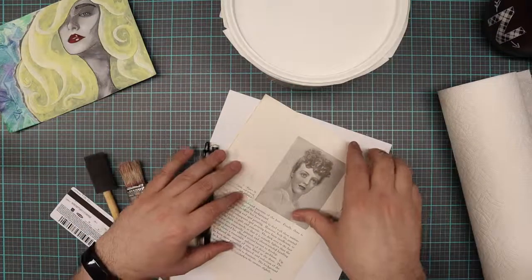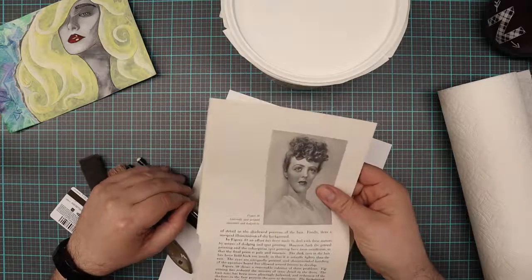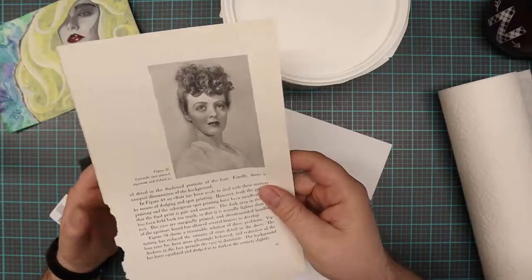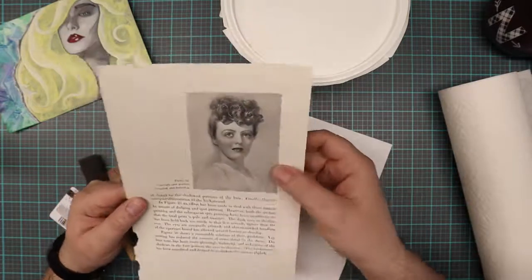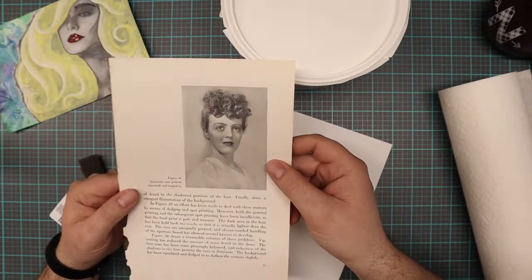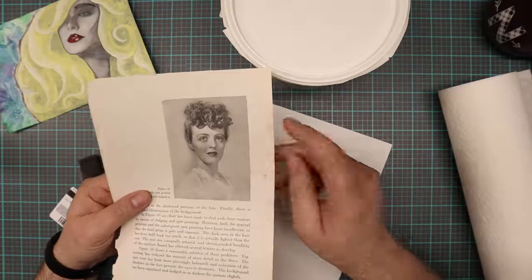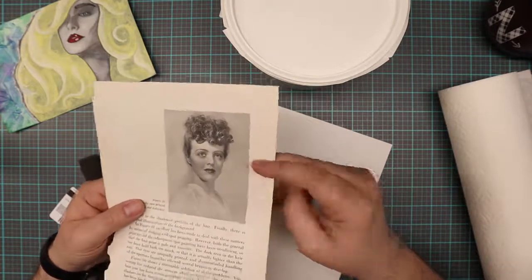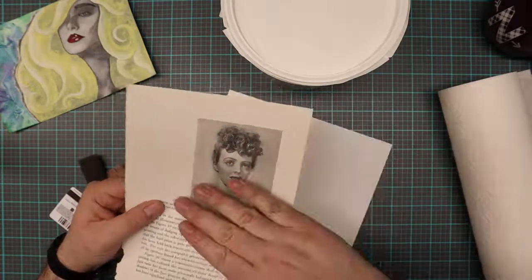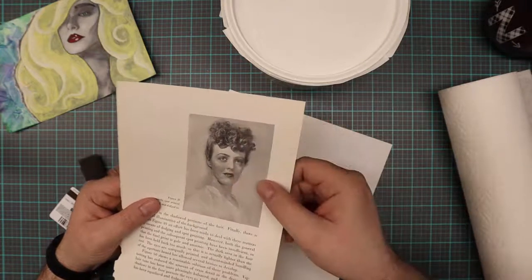Aside from the Gesso, you're going to need a picture that we're going to be modifying. I've found that black and white pictures work the best. If you can find one in a magazine — this one I found in an old photography book, I just tore the page out. You can print one out too if you can't find one. It'll work on computer paper, and this kind of glossy paper should work as well. Because the Gesso we're going to put a coating on this will actually make it easy to draw over.